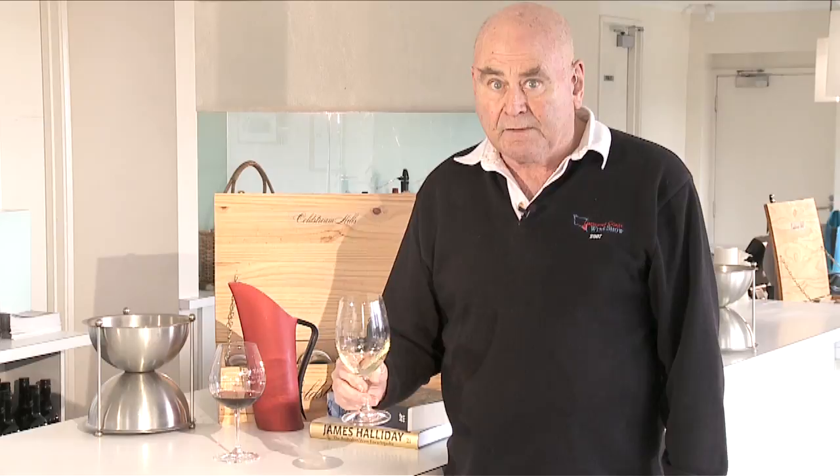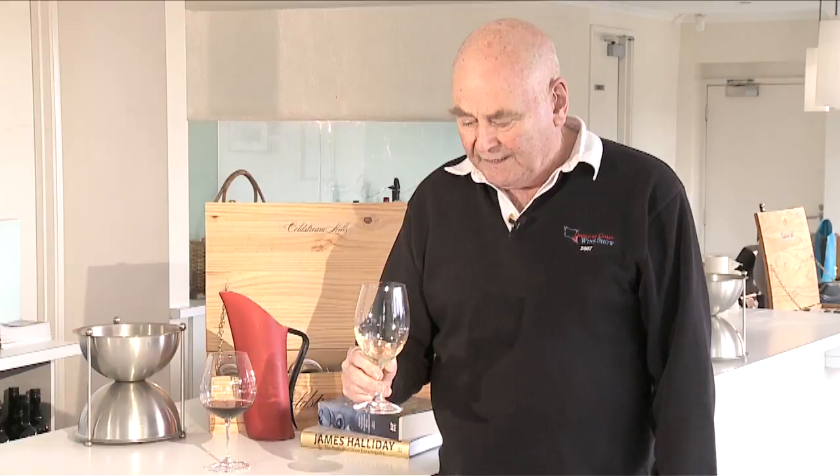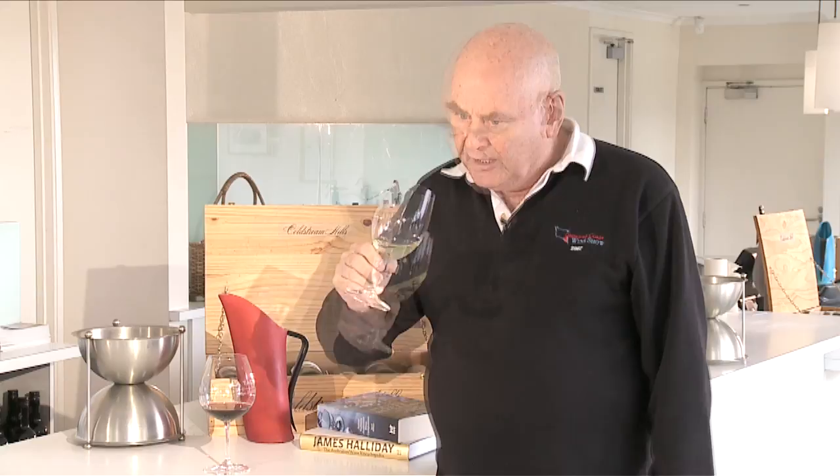To do this you swirl the wine really quite vigorously, and this is where a big bowl comes in handy because it's not going to go rushing over the edge, which it might do with a small glass. You've got to remember that it's wine you're swirling and not your water glass, which some judges do.